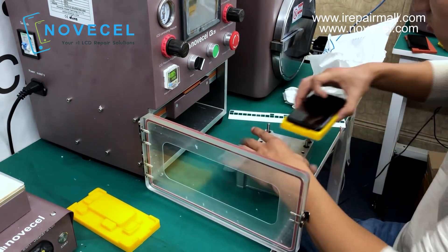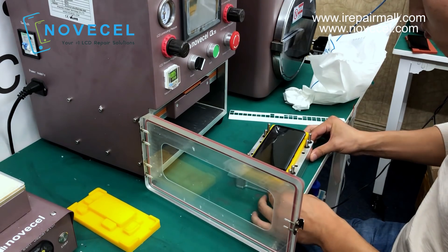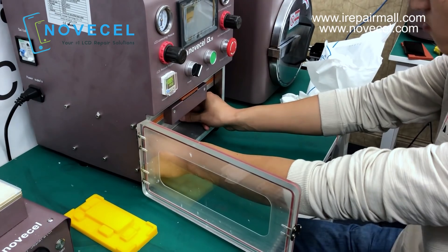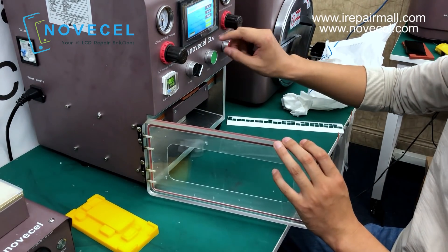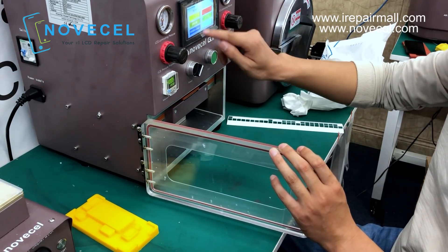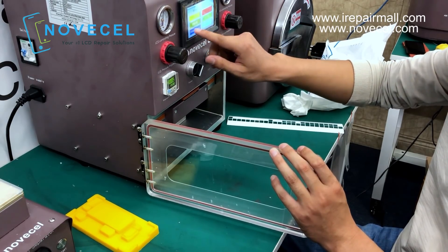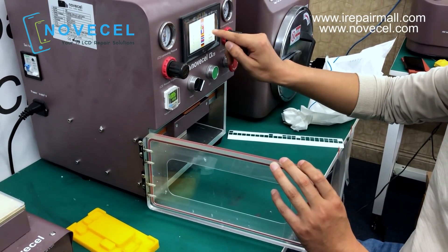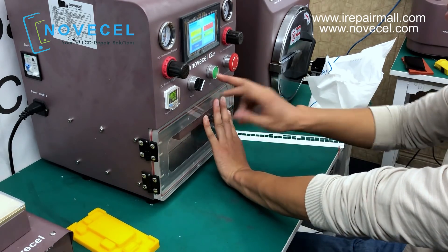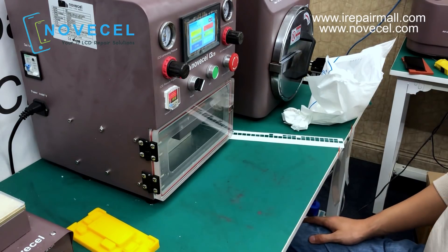Now let's put it into the machine and see how it works. Here we go.